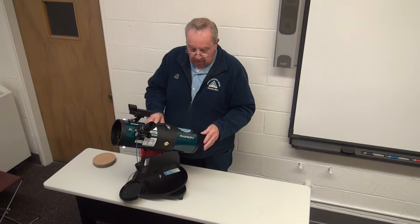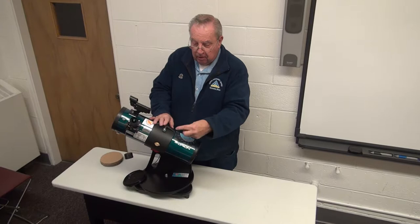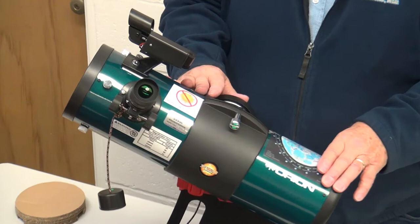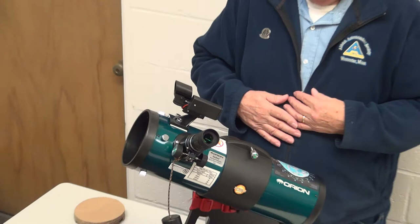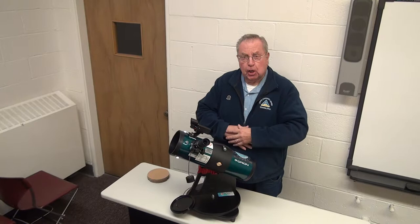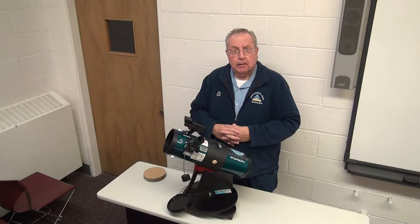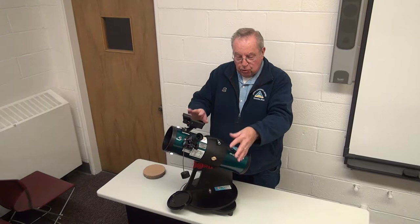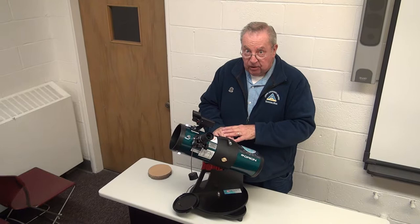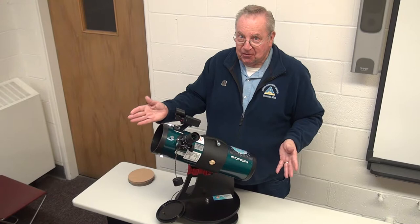You'll notice that a lot of the knobs, switches, and screws have a green dot on them. That happened when I was doing staff training at the Harvard, Massachusetts library. One of the ladies said, 'John, as kids we were taught the value of two colors — red and green.' I decided to use green. So anytime you see a green marking on any one of the controlling knobs, switches, or dials, it's okay to touch those. But if you don't see a green dot on something, leave it alone — because you could mess up the collimation or alignment of the mirrors, and that's a bad situation.